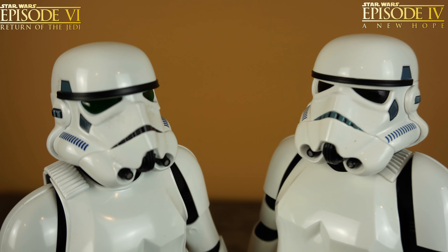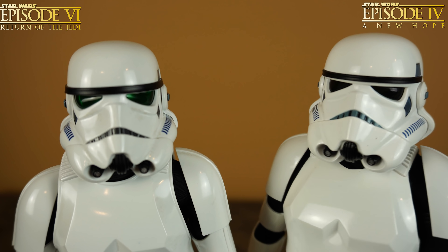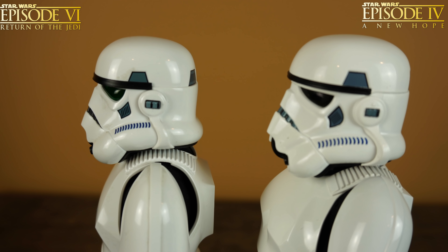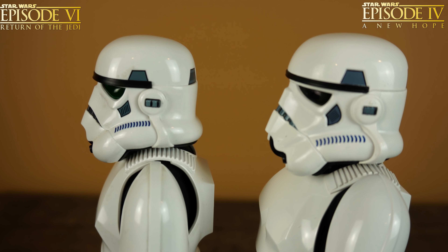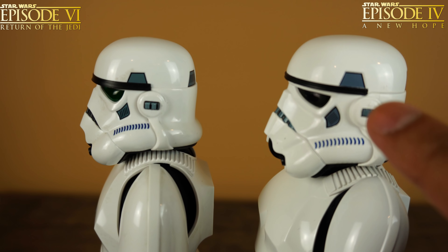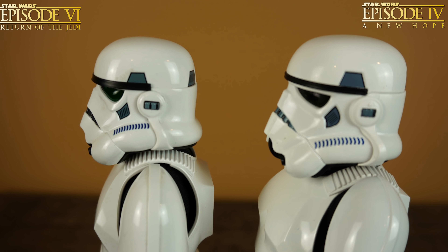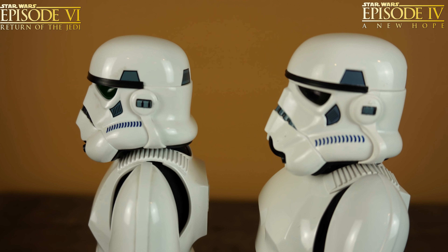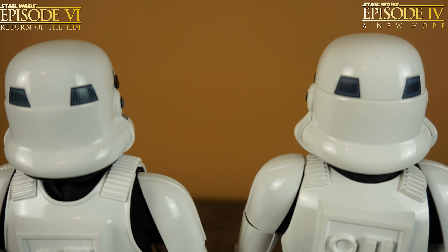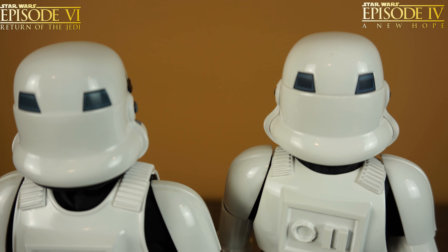The nose vents are definitely different — on the Return of the Jedi version the nose vent is darker than the New Hope version. Turning to the side, the side vents are different in design: on the New Hope version the vents are skinnier than the Return of the Jedi version. I also want to point out that the clips here have three stripes on the Return of the Jedi version, as opposed to the New Hope version where it has one. Again, the Return of the Jedi version is definitely more weathered.